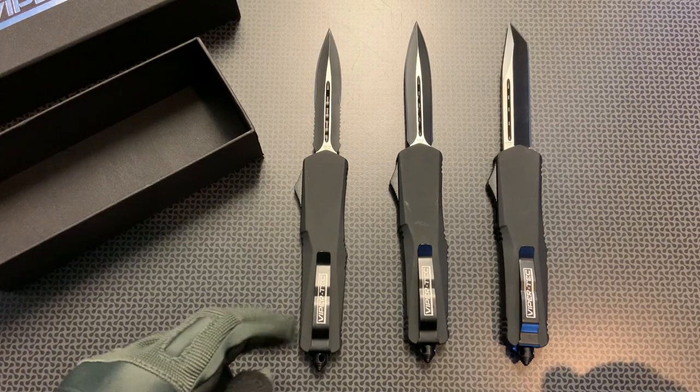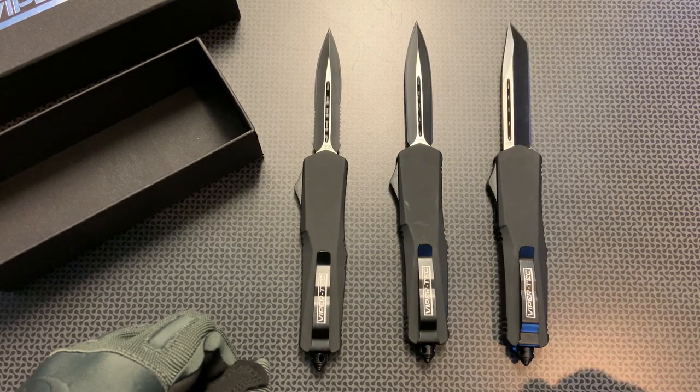If you want any more information about these knives or any other ViperTech knives, check out ViperTechKnives.com.